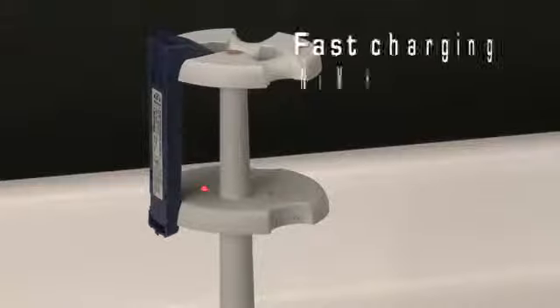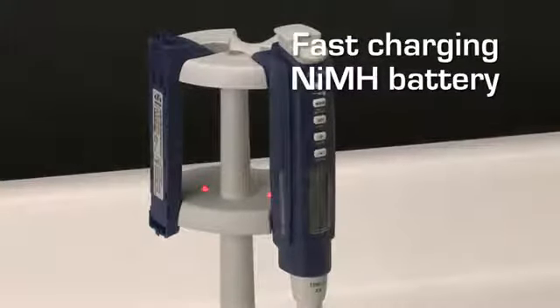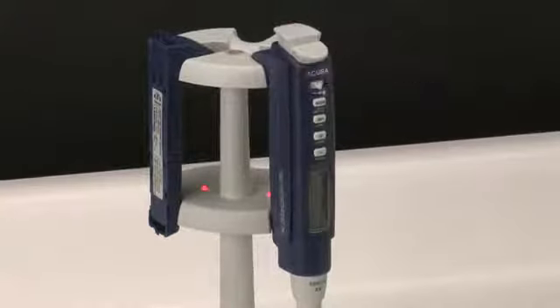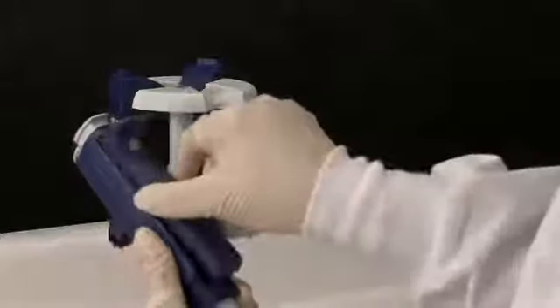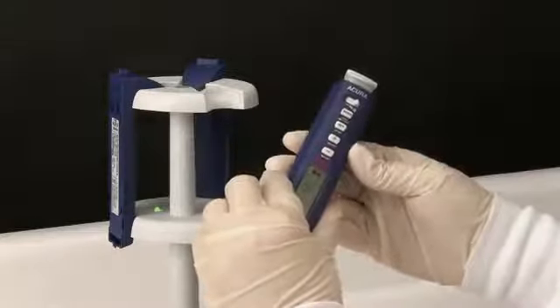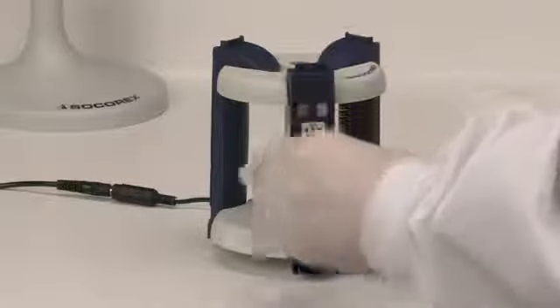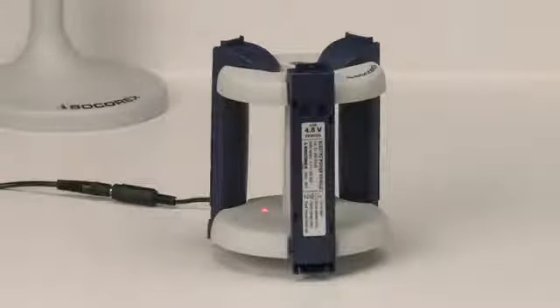Electro pipettes can be charged two ways: charging the pipette together with the battery, or just the battery by itself. When charging starts, the LED turns to red. The spent battery can be easily removed and placed on the charging stand. When charging is complete, the LED light turns to green. The charged battery can be placed on a pipette to continue work without interruption. The accessory battery charging rack can charge up to three battery packs simultaneously.